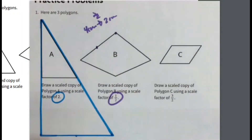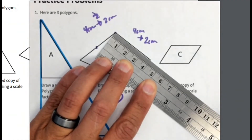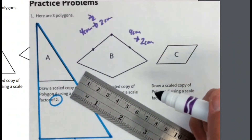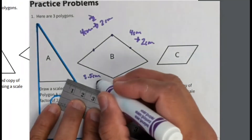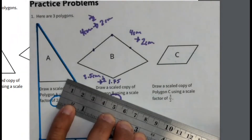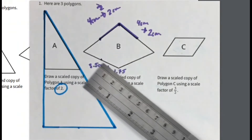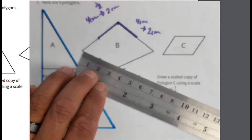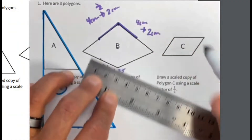I draw the corresponding side making it two centimeters — it should be about right there, right in the middle of that line. The other top line is also four centimeters, so scaled it's going to be two centimeters as well. I measure two centimeters and draw the corresponding side. The bottom side is three and a half centimeters; half of three and a half using the scale factor of one half is one and seventy-five hundredths, or one and three quarters. I start here where the bottom line connects and do my best to keep the angle the same — one and three quarters is about right there.